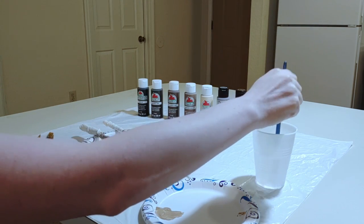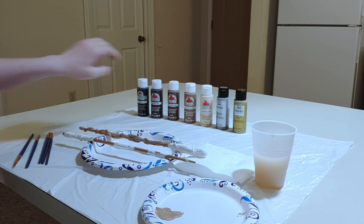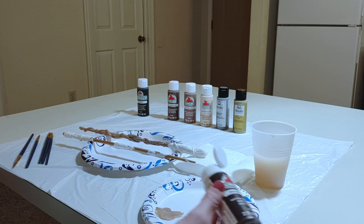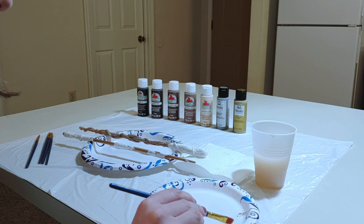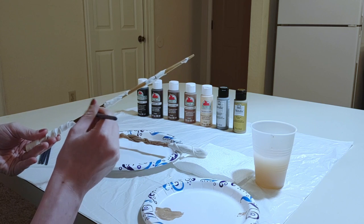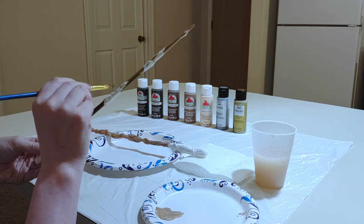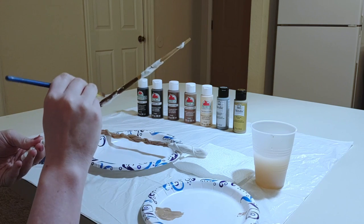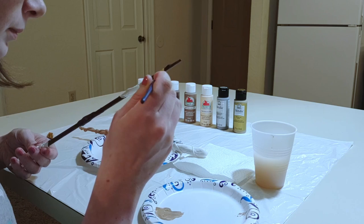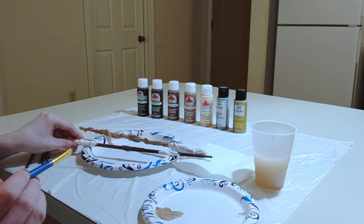For this second wand, I think I'm going to go with Burnt Umber as the base color. And we will let that dry as well.